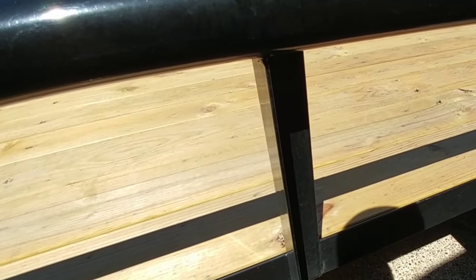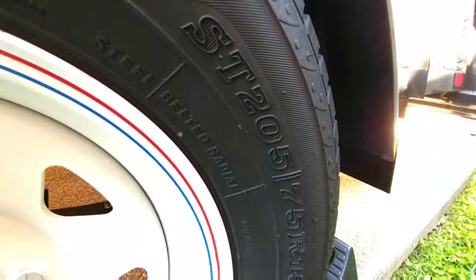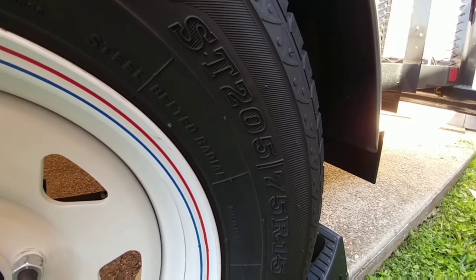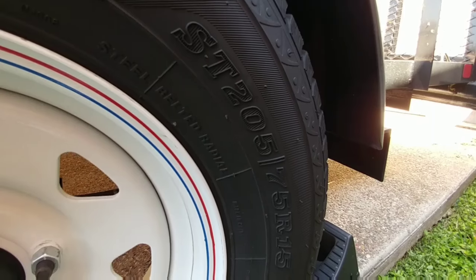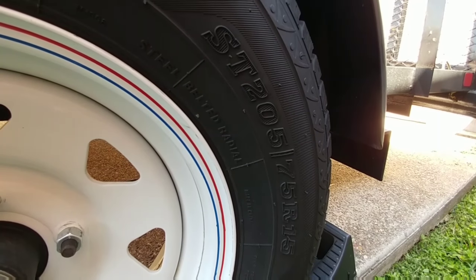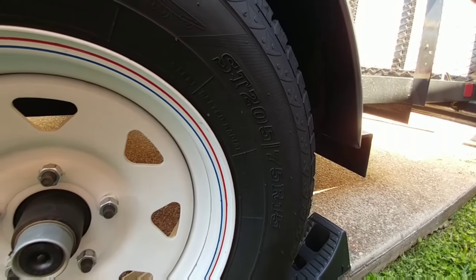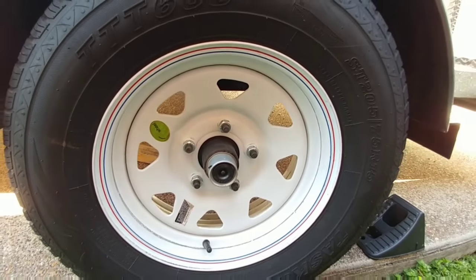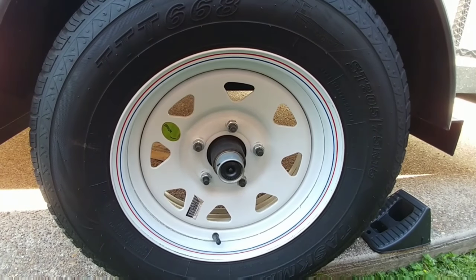The uprights on this trailer are 3-sixteenths inch angle iron, and they are 2 inch angles. The tires are pretty standard as they come on white steel wheels. One of the nice things about the tires on Big Tex's trailer is that they're actually steel belted radial tires versus bias ply tires, so it's a much better tire. You really don't have a lot of failure rate with utility trailer tires, since it's unlikely you'll put them at maximum payload. But a lot of people do opt to upgrade to LT tires, which is something you can do.